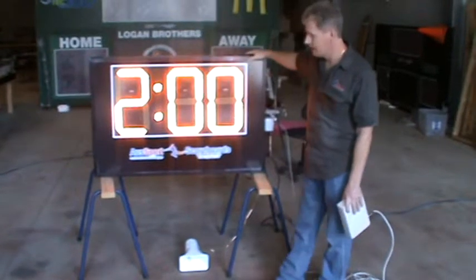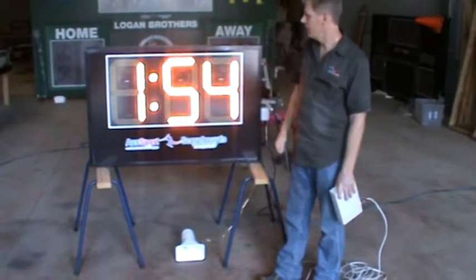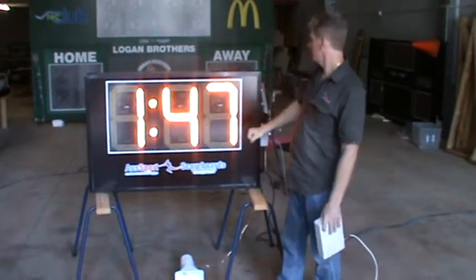It can be clad and made to suit whatever color they actually want it to be, because this is all printed on. The digits can be either yellow as this one, or they can be red or green. We can even do white digits at times.